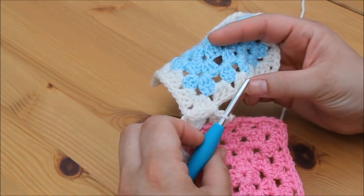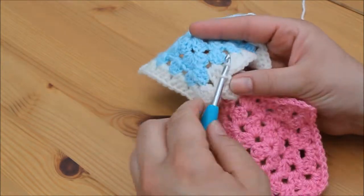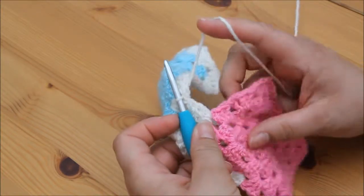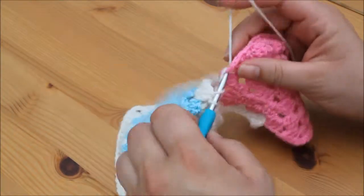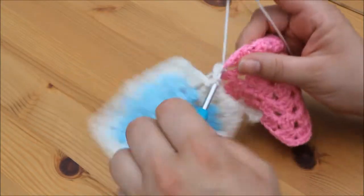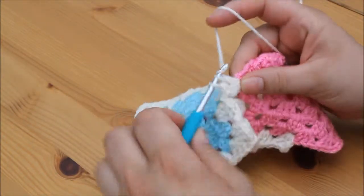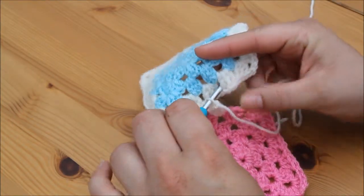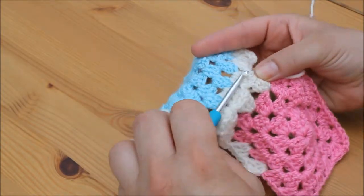Again, into the next space on your other granny square, insert your hook from the top, grab your yarn and pull through, and then pull through the loop on your hook for a slip stitch. Ignore that granny square and continue with a cluster of 3 trebles in this next space. Then again, insert from the top, grab your yarn and pull through, and pull through the loop on your hook.